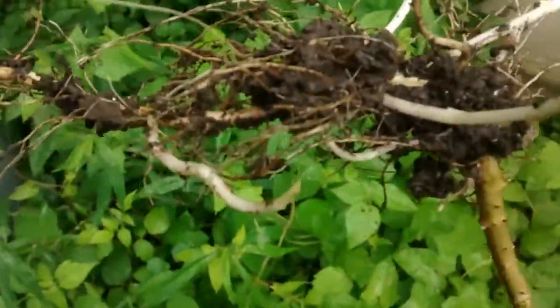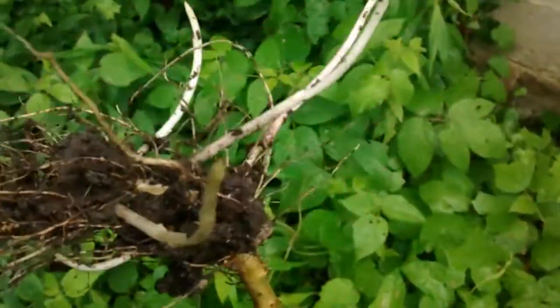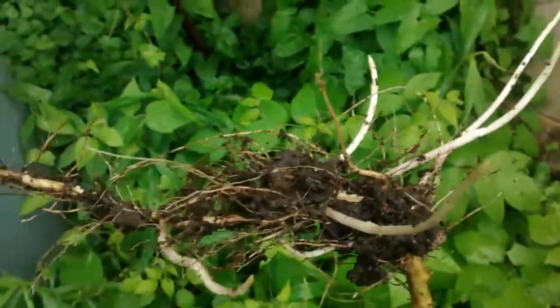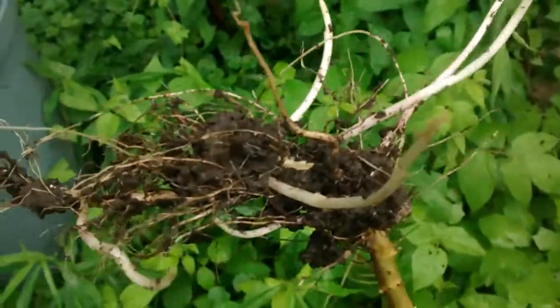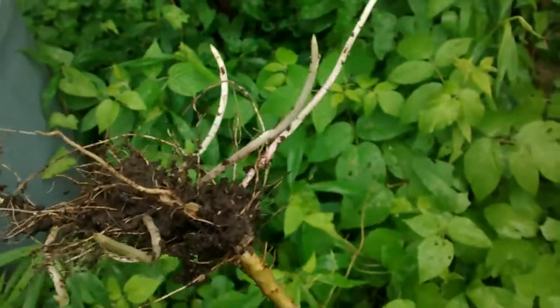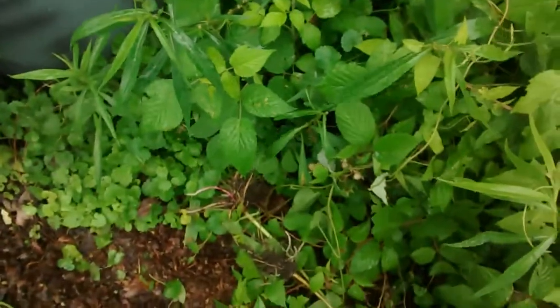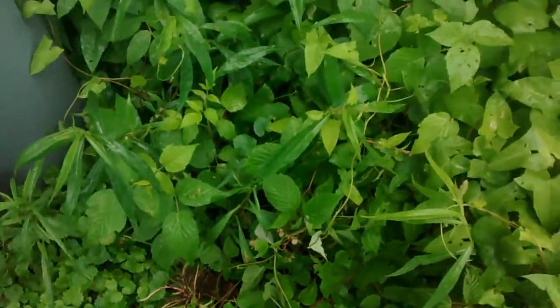My roots in the past years used to be much smaller than this — one third of this. And then they would just be dark, brownish roots. Now I take the plant and I just drop it so it'll die. This is the morning garden.